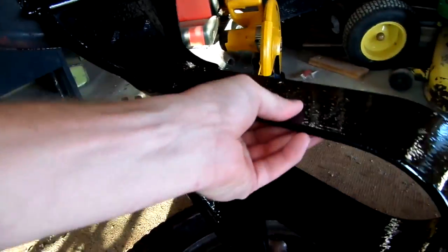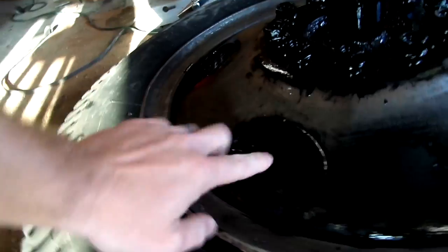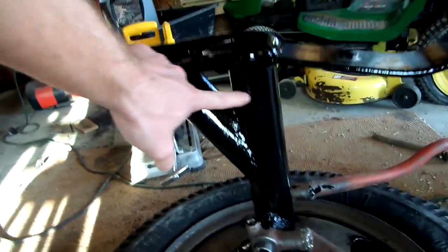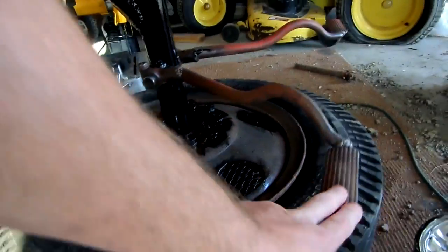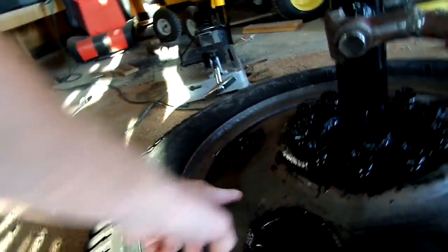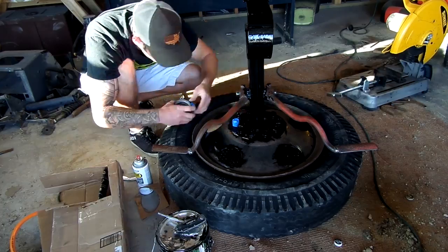Alright, it is the next morning so all this paint has dried. It is nice and shiny — I love it. All the expanded metal's black, the lug nuts are black, the center posts are black, the spring is black. The seat's going to be red, the pedals are going to be red, and this is going to be gray. Let's get to work!